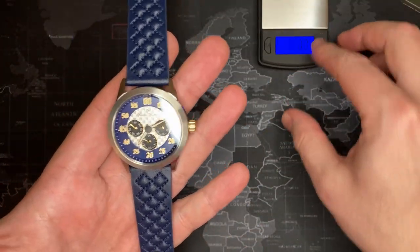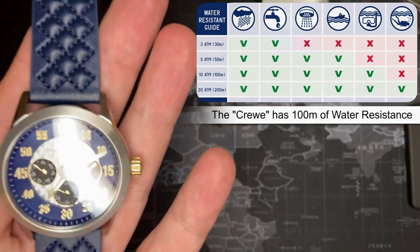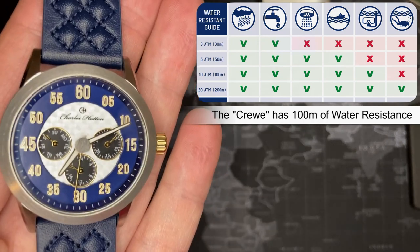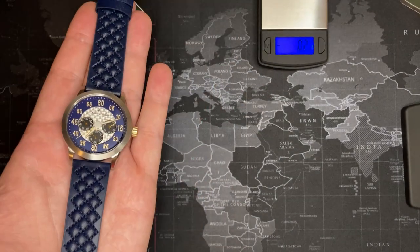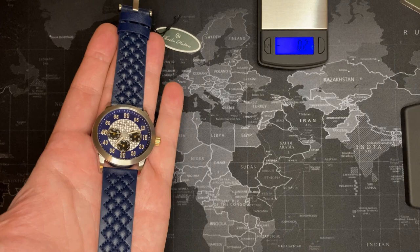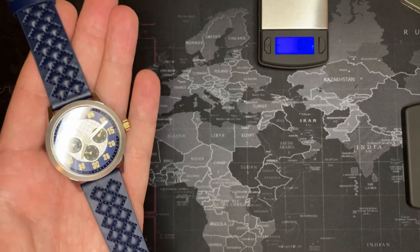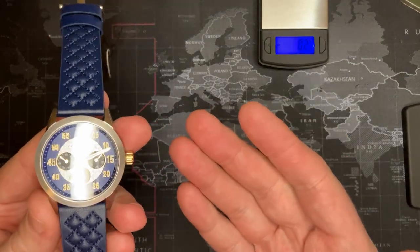100-meter water resistance - you just can't go wrong. I have to go back to the MSRP because normally every watch company totally inflates their MSRP, and at $225 you're getting this quality. I paid for this watch myself - they're not paying me. Charles Hutton has never contacted me. I've only gotten about two emails from watch manufacturers offering to send watches, and neither of them actually followed through. This is all just me - I'm genuinely impressed.